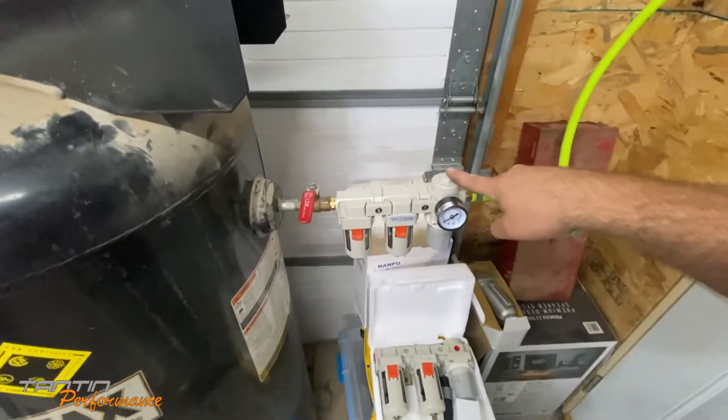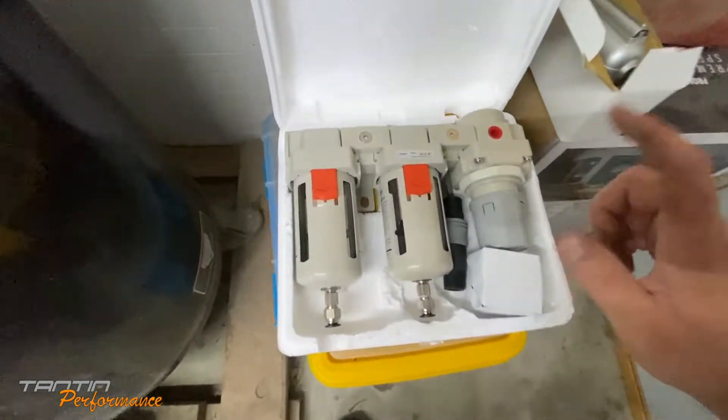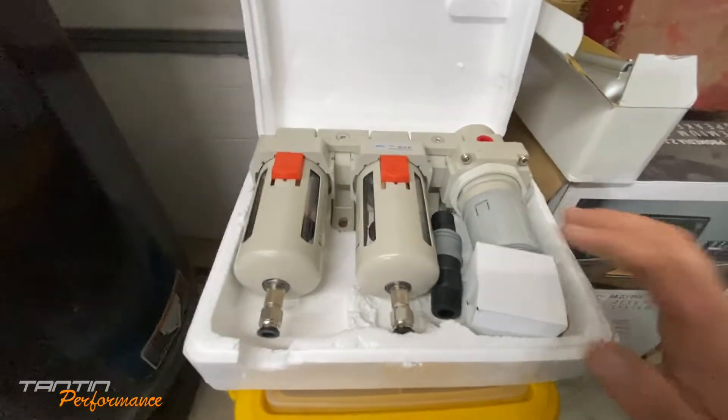This is going to go on the sandblaster, so to get another one for the compressor I went ahead and upgraded to a half-inch model - it's a bit bigger and flows a little more air.